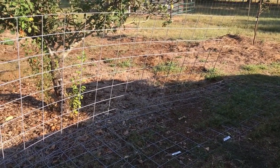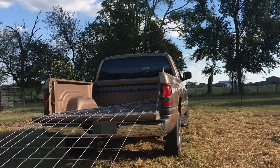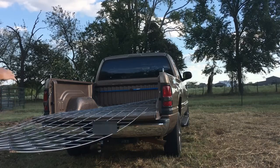Here's a way to do it: get your cattle panel, put one end of it in the truck, pick up the back end, and just in one motion throw it up in the air where you're going to cock that middle of it up.